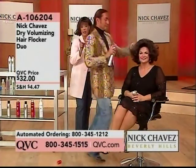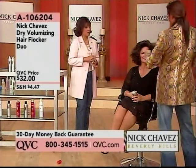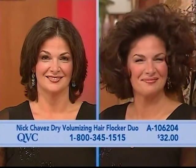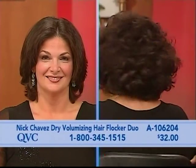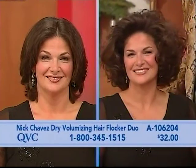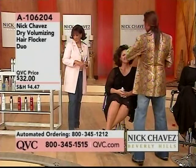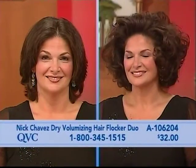By the way, we have the Volumizing Hairspray Duo coming up at the end of the program. And don't forget, it's on EasyPay, so you'll want to stay tuned for that. Take a look at that — oh, my goodness. Look at Miss Maria. Is that gorgeous? Now, wait until I turn around — look at the back. That really is what makes all the difference, because you've got that all-over look. Isn't that great? And let me tell you something — so easy to use. You can't make a mistake with it.